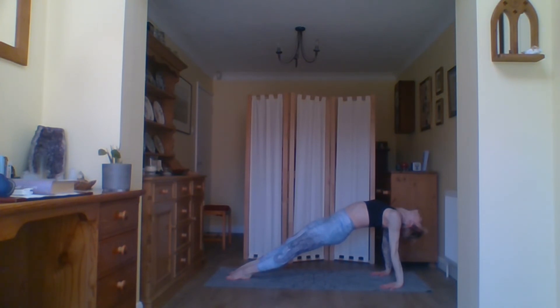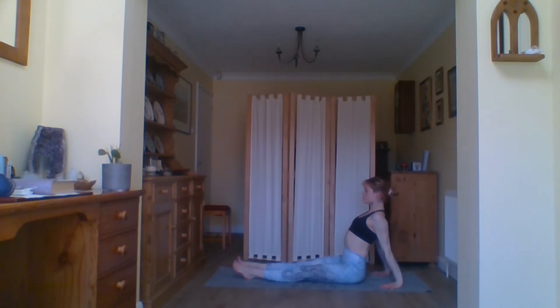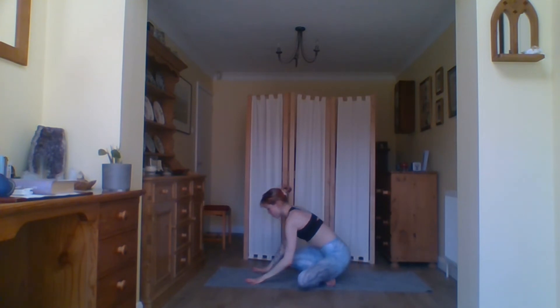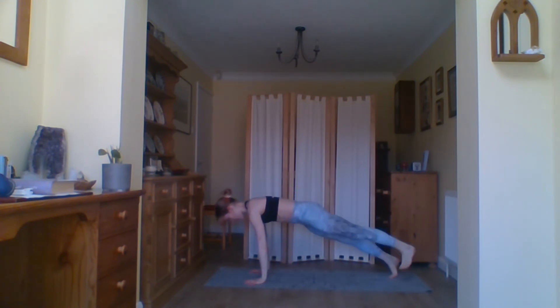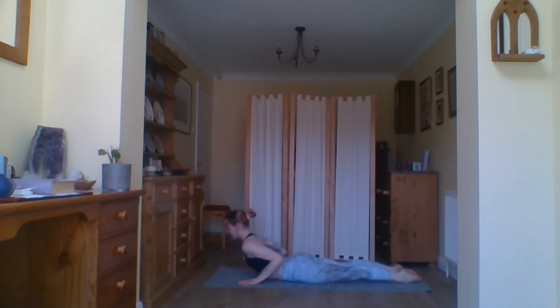Inhale come all the way up, bring the hands behind you, fingertips facing towards the hips, slightly wider. Either come into tabletop or extend the legs, bringing the heels slightly in, and push up. If you want to drop the head back you can — lovely opposite stretch to our forward fold. Take a moment here, then drop the hips back down, bring the head back to center.